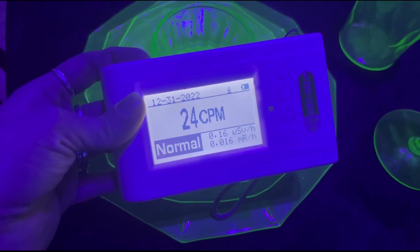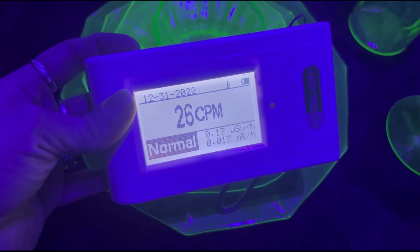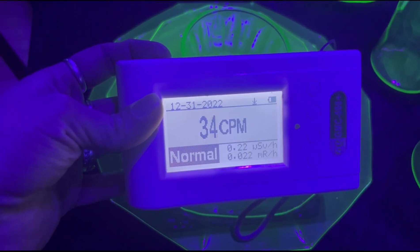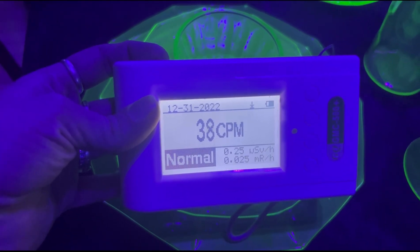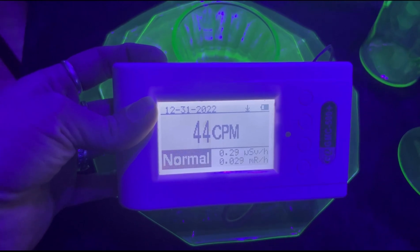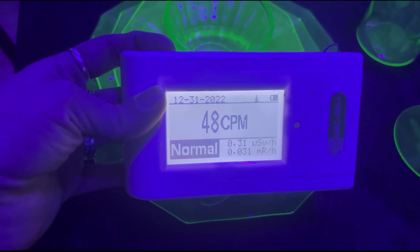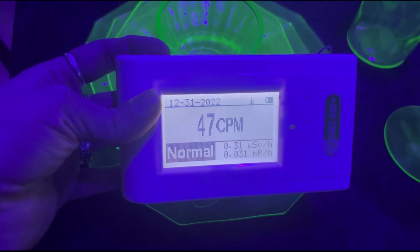If this were radioactive red pottery or Fiesta Ware, that would be a different case — I can typically pick up a reading within a few feet of a radioactive red piece. But with the uranium glass, the particles aren't traveling very far, and they're not very strong unless ingested. So overall, it's pretty safe to collect.